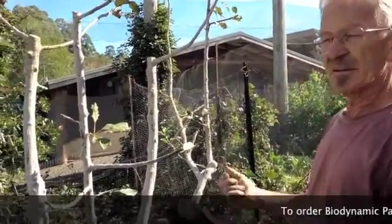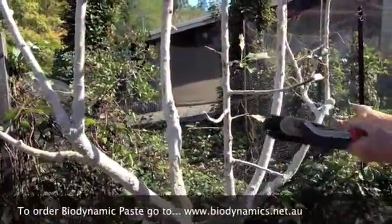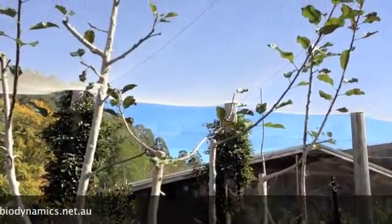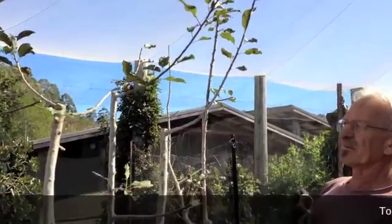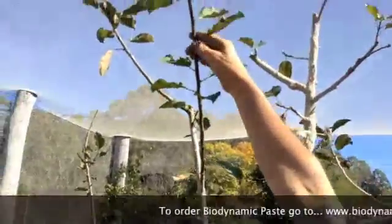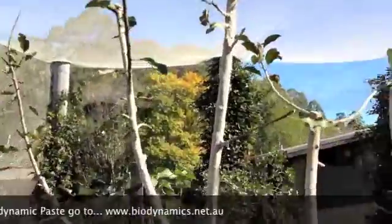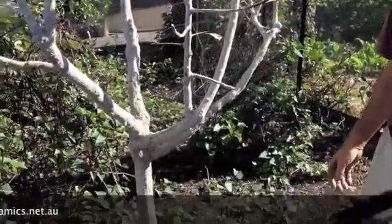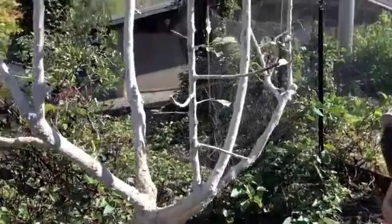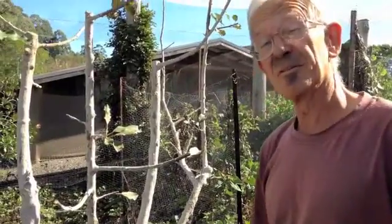And we pasted it. Last year it started to come good, until it actually grew right up towards the net. And this year we're absolutely amazed — it's actually got blossom on it, or about to get blossom on it. It's in a very healthy state. So we've just recently pruned it and re-tree pasted it, and we're very hopeful. This is a great success. We're very, very proud of it. We're only sorry we didn't have the before shots.